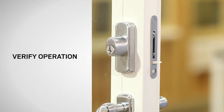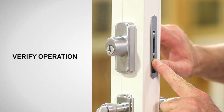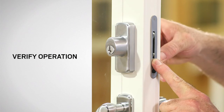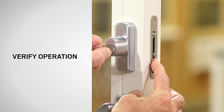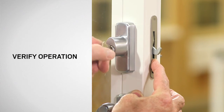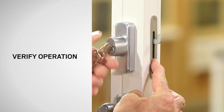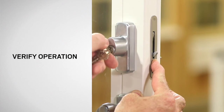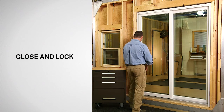Next, verify the operation of the lock. Depress the lock release button and turn the inside thumb latch. Then depress the lock release button and operate the lock using the key that came with your replacement cylinder. Finally, close and lock the door.